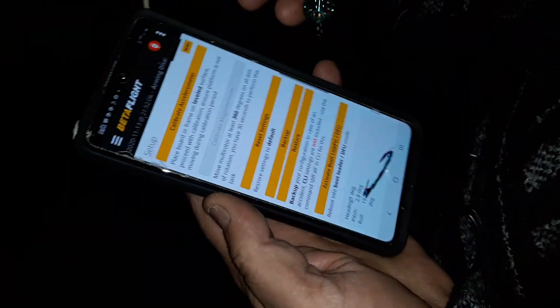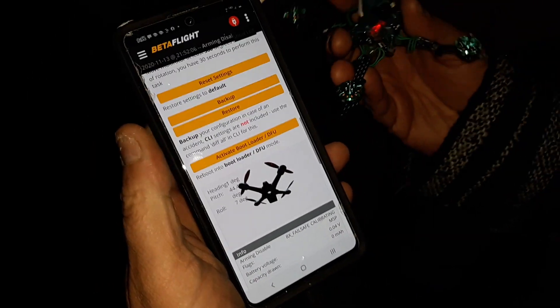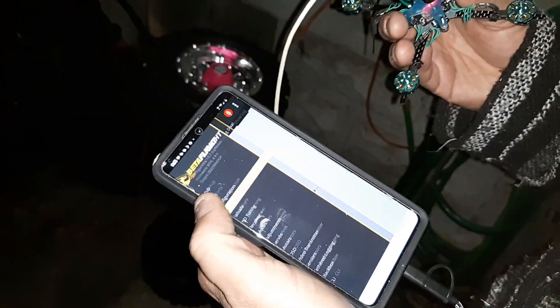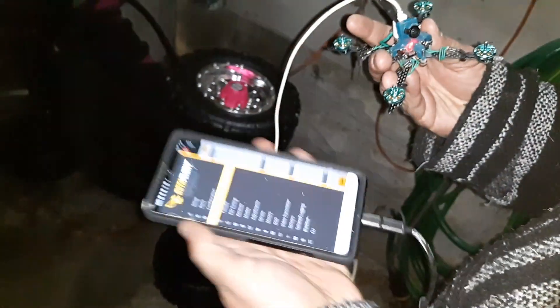Go to the setup screen — here he is. Move the quad, look at that! Full Betaflight right here, rock and roll. So now I just gotta finish setting up my little dude here.